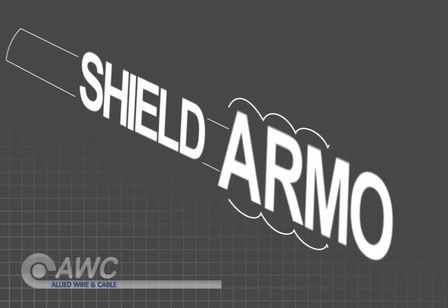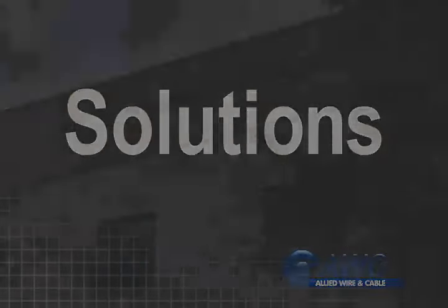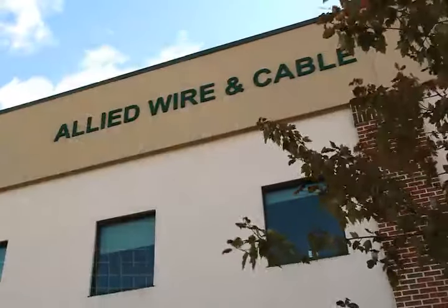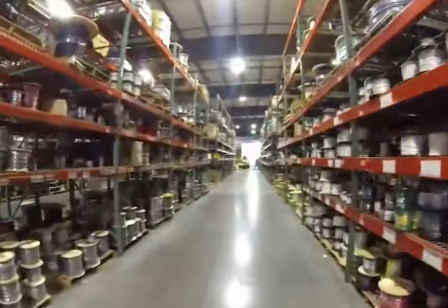Now that you know more about your shielding and armor options, you're one step closer to finding the most appropriate solution for your specific cable needs. Here at Allied Wire and Cable, we've given our customers the best in customer service, product selection, and quality for over 25 years.